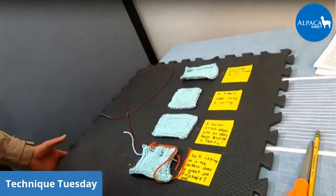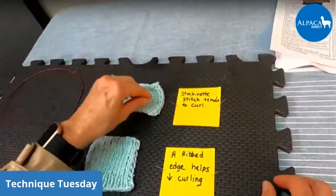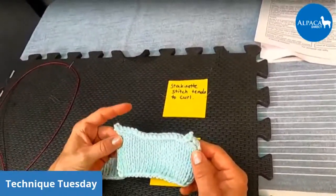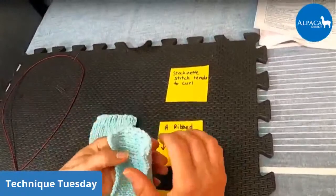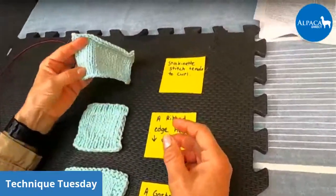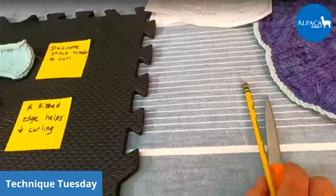The first sample — I haven't blocked any of these samples, so they are as they were knit. This is stockinette stitch. Stockinette stitch, when knit flat, is knit a row and purl a row. If you are doing it in the round, of course, it's all knits. You can see how it kind of wants to curl on the edges. It just really, really wants to curl. It can be very unsightly when you make the edge of your project — like this poncho — if it flips up and all you see is the underside of it. We want to avoid that.